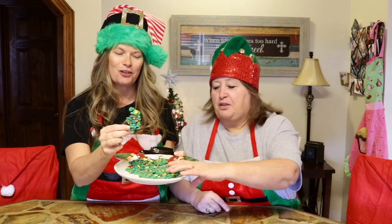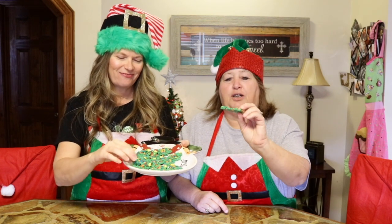They are super yummy, y'all. I think they turned out so cute. Me too, they look just like a tree. I'm going to have to make some of these Christmas night. Let my grandchildren help me.